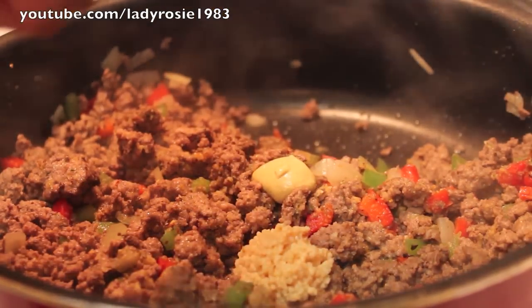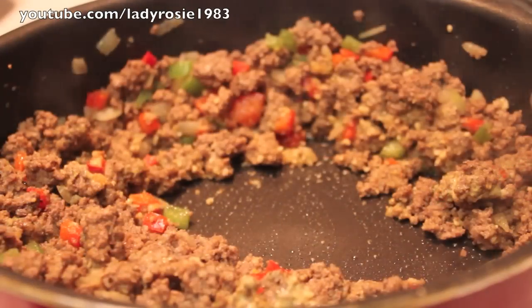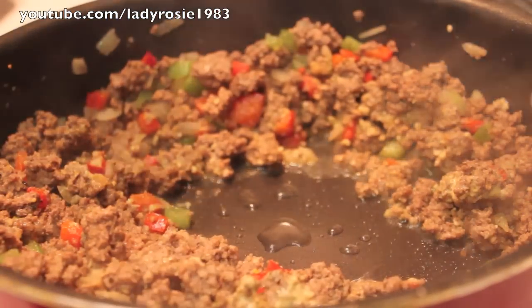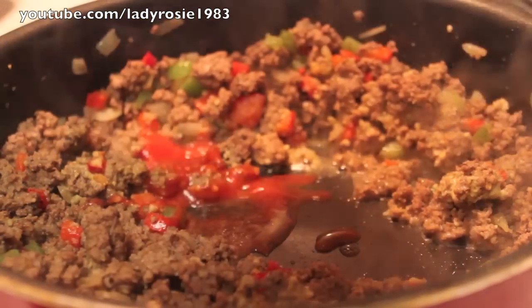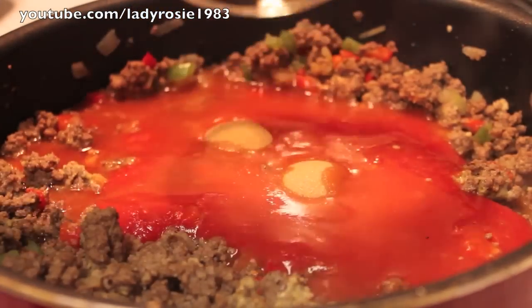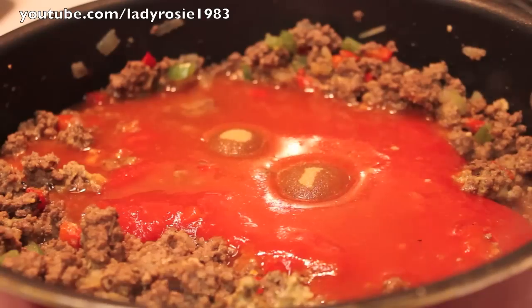So even though I add garlic powder, I also add some minced garlic, and I'm also going to add in a couple teaspoons of Dijon mustard. I'm now pouring in some white distilled vinegar, and I'm going to pour in some tomato sauce, followed by a couple tablespoons of brown sugar.